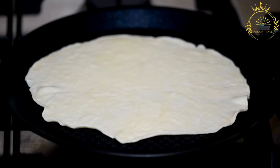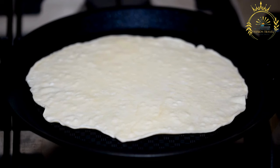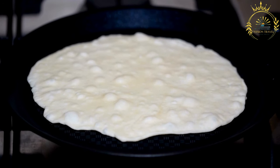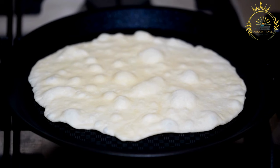Ingredients. For the pupusa dough: 2 cups masa harina (corn flour), 1¼ cups warm water, and ½ teaspoon salt. For the filling, choose one or more options: shredded cheese (queso fresco or mozzarella), cooked and seasoned ground pork (chicharrón), refried beans (frijoles refritos), loroco — a Central American flower bud usually cooked and mixed with cheese — or spinach or zucchini, sautéed and seasoned.